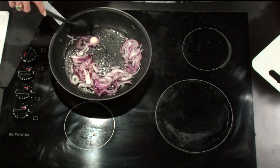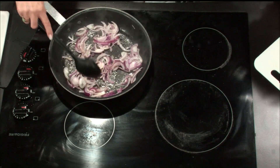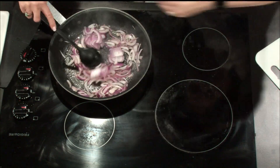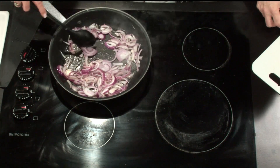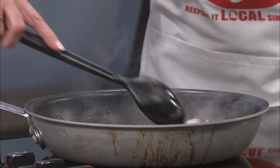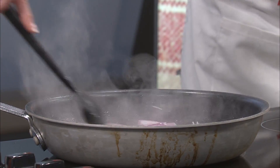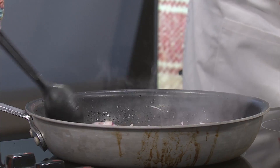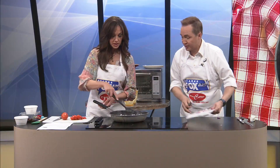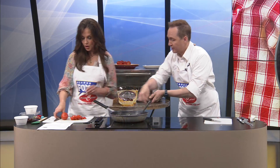If you just had somebody in your ear encouraging you all day long, you just could never go wrong. Words of affirmation - that is one of my love languages. I want an earpiece all day so I can know the answers to things. They can just Google it for us. That's looking good, Jeremy. We are about to the end of the onion slicing. Tag team - I'll stir the onions while you start slicing tomatoes.